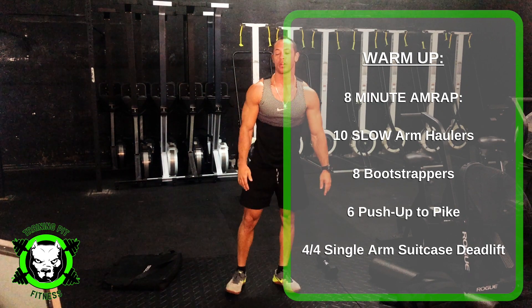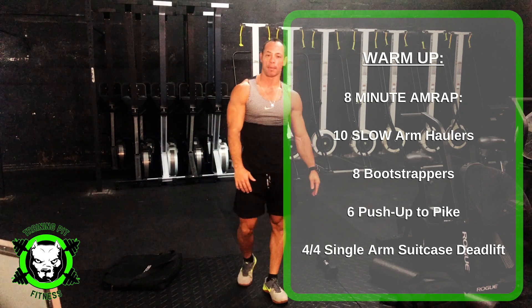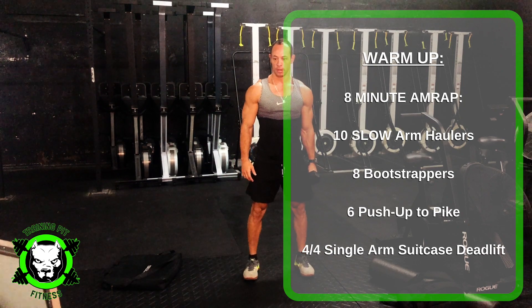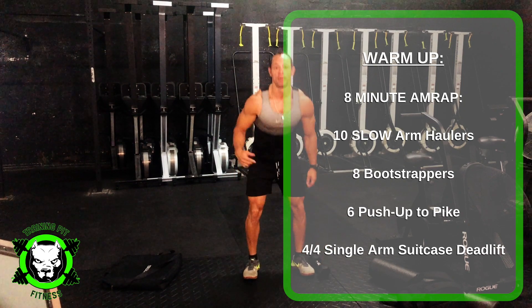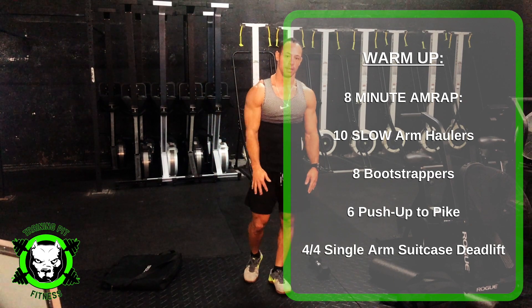And the last part is 4 single arm deadlifts. You can do double arm with a backpack if you have a dumbbell. Stand up with a dumbbell — 4 per arm. So 4 on one side, 4 on the other side. You repeat that for 8 minutes.